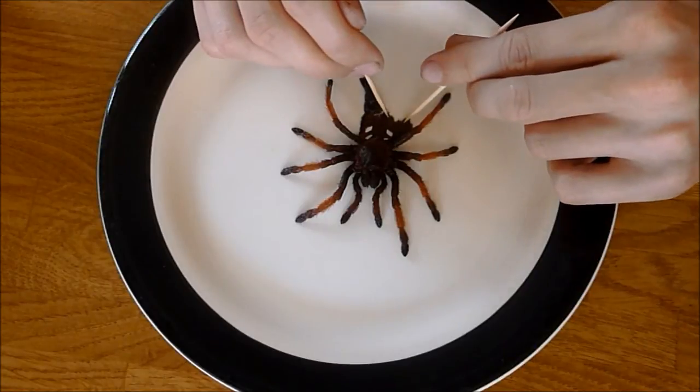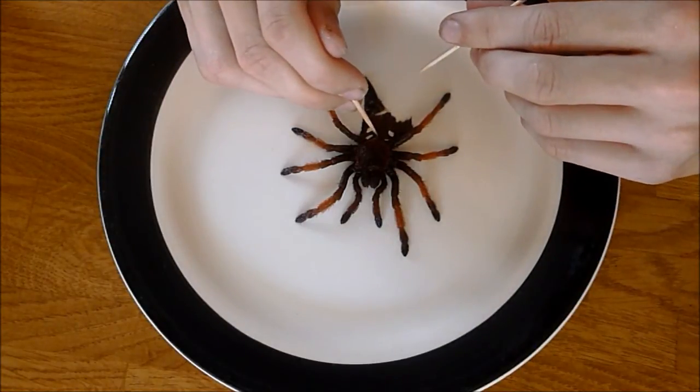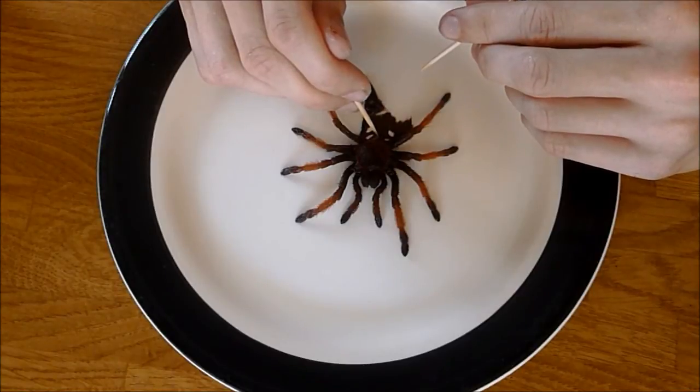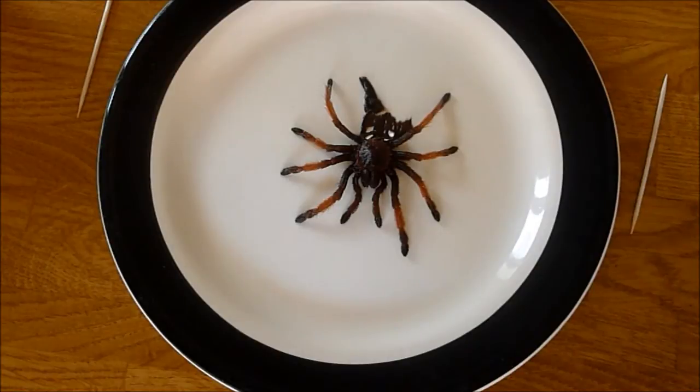So there you go — the molt is now open. And I can actually see from sitting here, a good foot away, that that is female. I don't know whether you can see that on the camera. So I'm going to pause for a second and readjust the camera and I'll show you what it is that you're looking for.